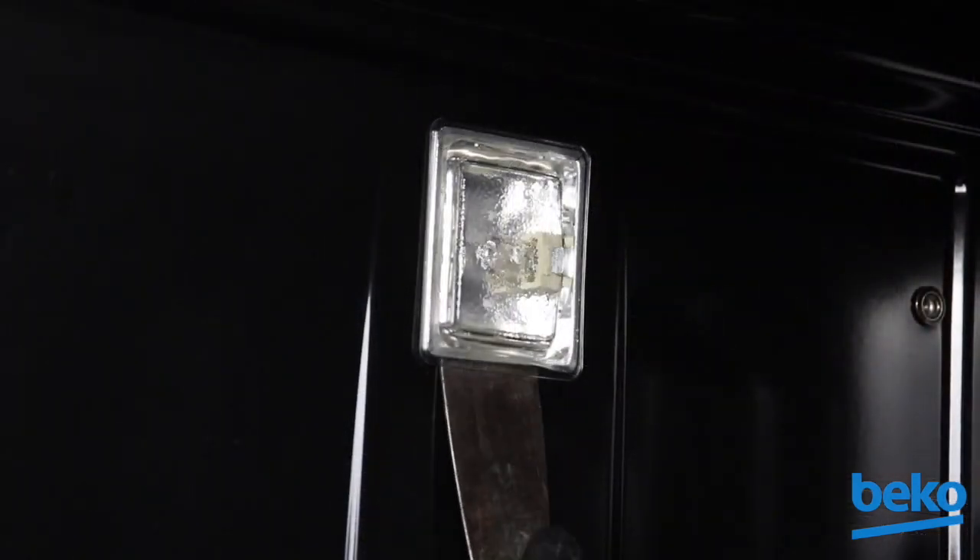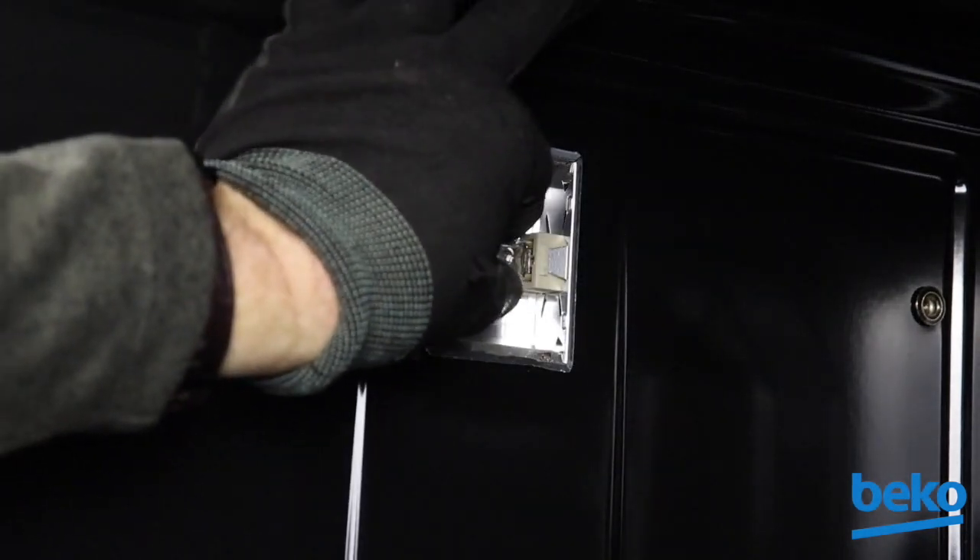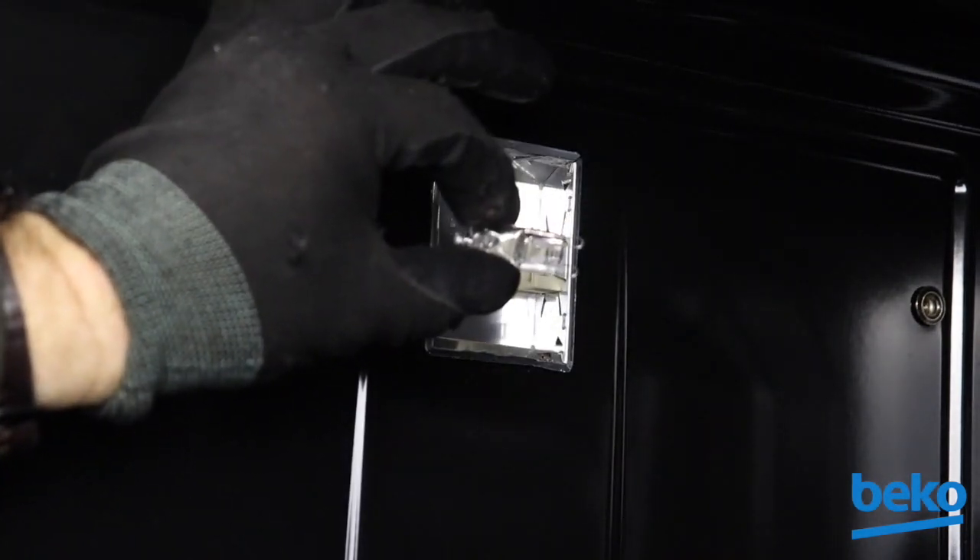Using a putty knife, carefully pry the light cover from the sidewall. Ensure the bulb is cool to the touch and remove by pulling straight out of its socket.